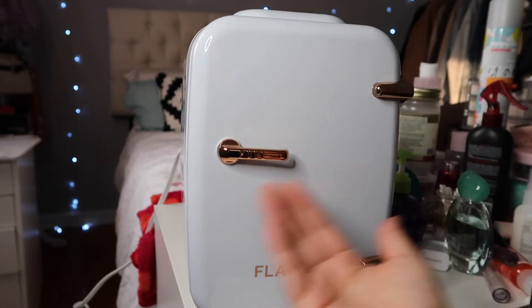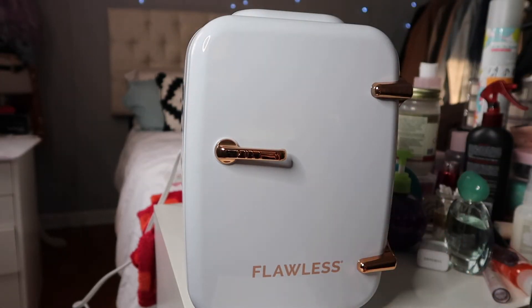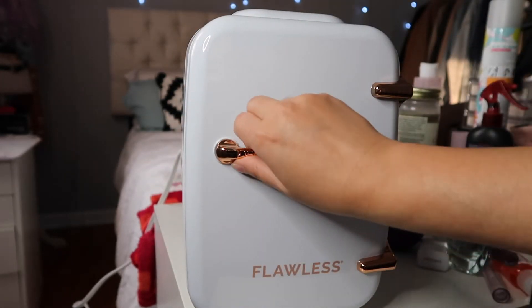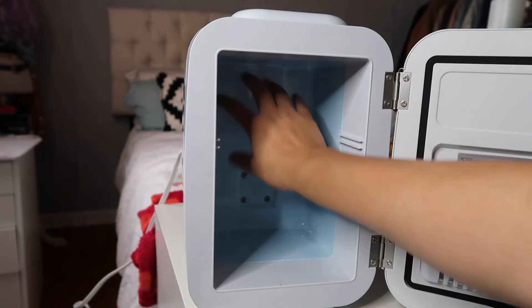I just plugged it in — I think it's been only about five minutes — and I opened it just now and I could already feel how cool the fridge is.